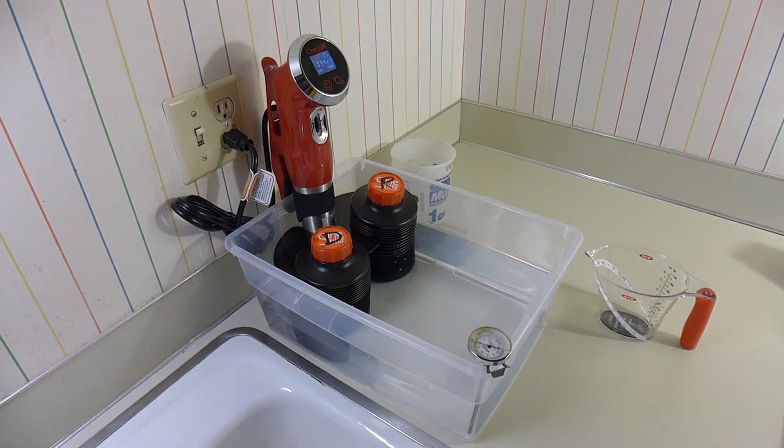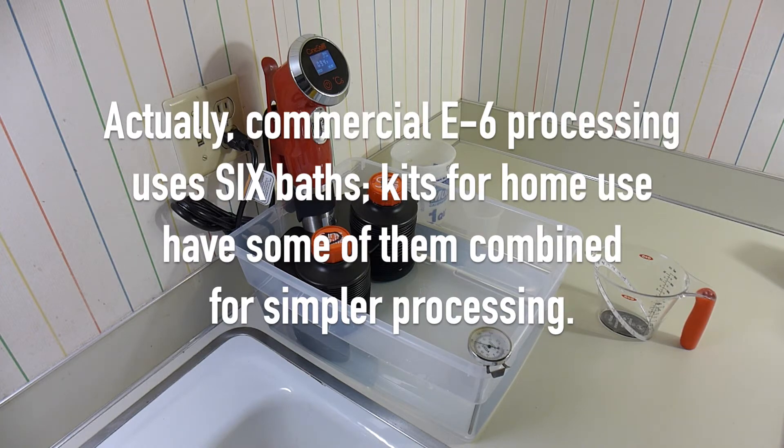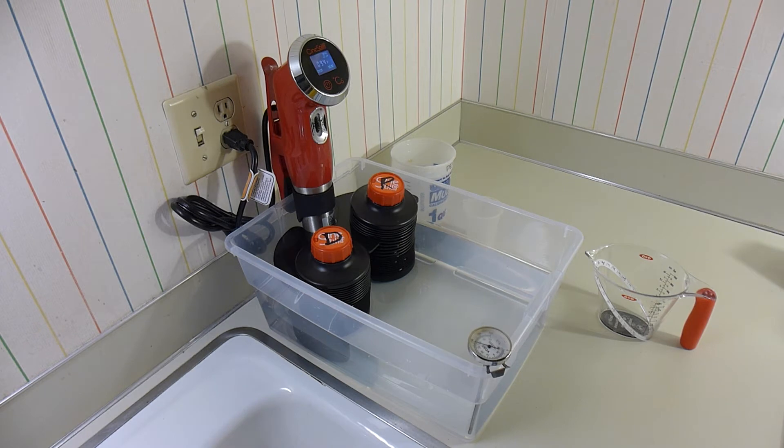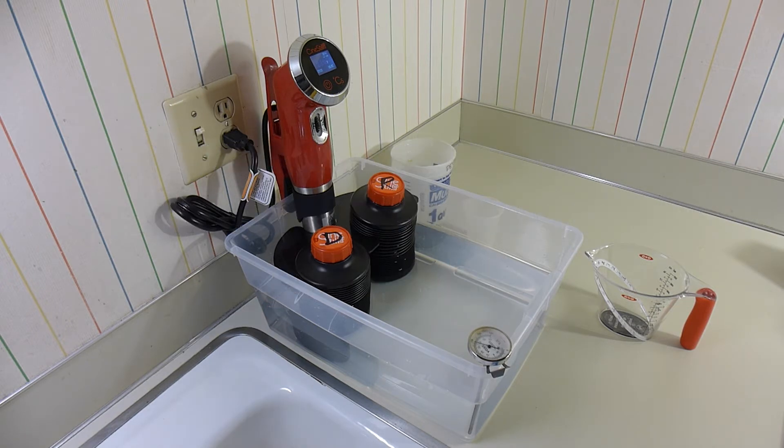CineStill set this device up with the idea that you're going to be using it for C41 processing, and that only requires two baths. E6 processing actually requires a third bath: the first developer, the reversal bath, and then the bleach and fix bath. The developer develops an initial negative image. The reversal bath chemically fogs the undeveloped areas of the image so that they're in reverse proportion to the original exposure, and then the bleach fix bleaches out the original exposure, leaving the reversed part behind.